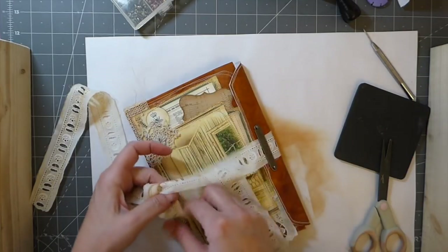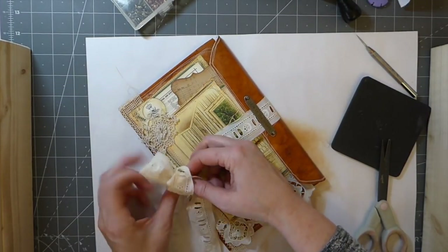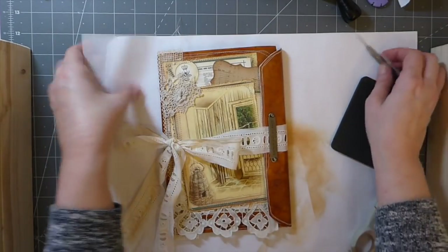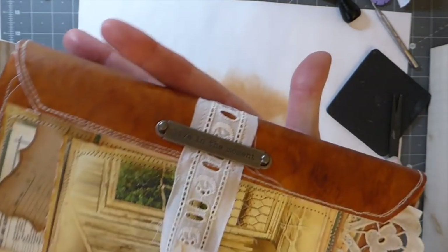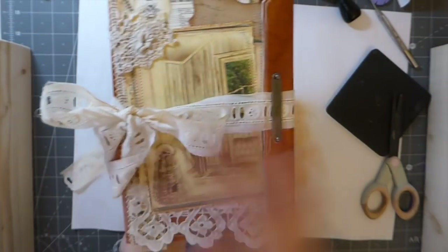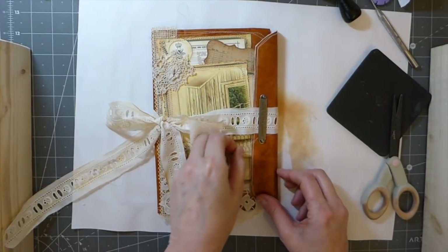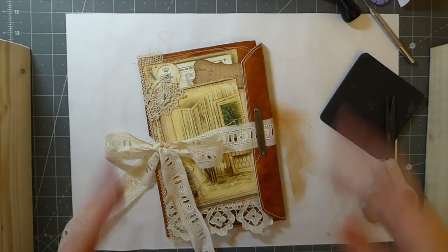I probably cut that ribbon a little too long but I like that. I think that's come out very pretty — there's a closer look. You've got the closure there and then there's the back. You didn't have to do the back decoration — if you wanted you could leave it open and make a little secret pocket back there. But that's the cover and that's the technique. I hope this has been informative and you guys have enjoyed it. Thank you so much for stopping by today and I will see you again soon — take care, bye!